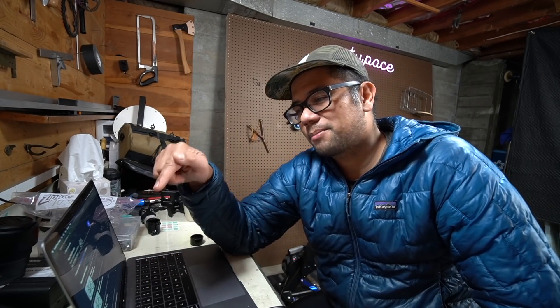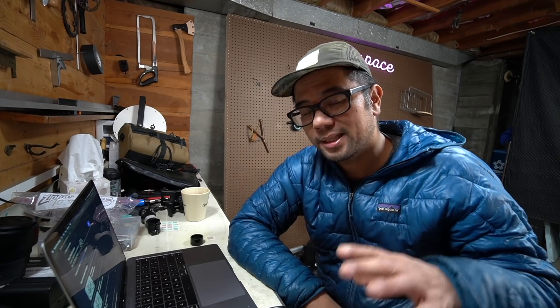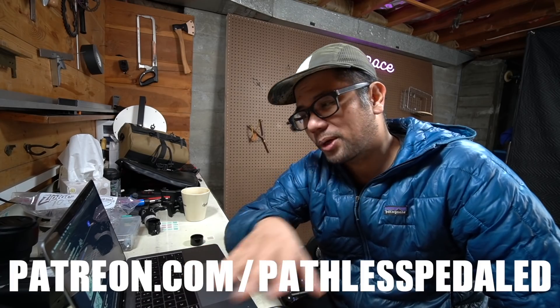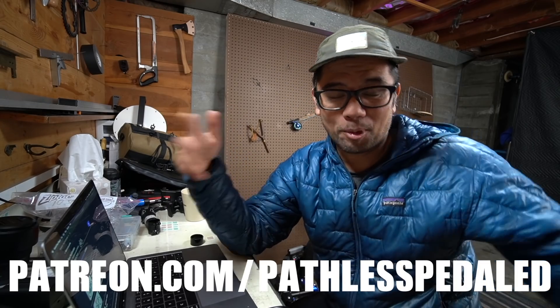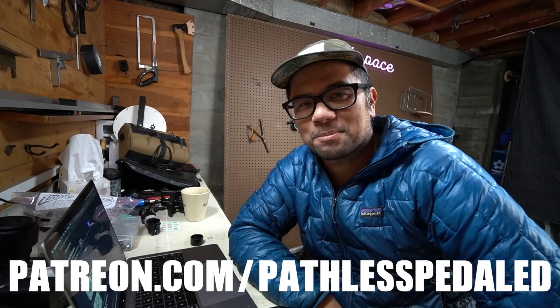If you're interested in trying out MyVeloFit, there are affiliate links below — so if you sign up, we get some support for the channel. If you're a Patreon supporter, you've got a discount code for 30% off the Enthusiast and Pro plans. What do you guys think of MyVeloFit? Is it something you want to check out? Let me know in the comments below. If you found this video helpful or entertaining, consider supporting the channel by joining us on Patreon or buying some merch — some bronze stem caps from our web store. And as always, keep the supple side down.